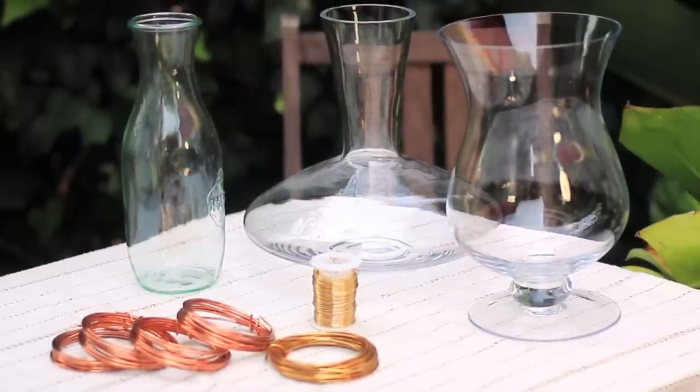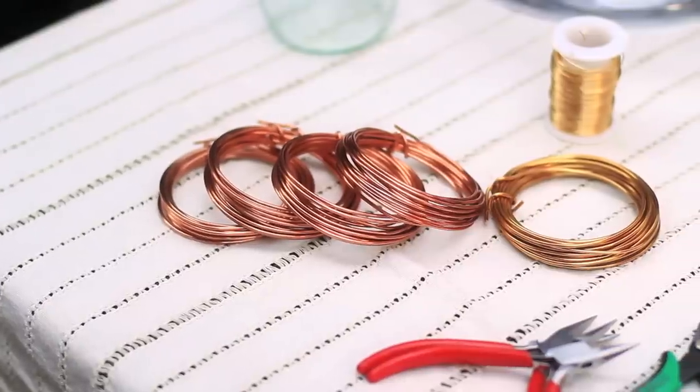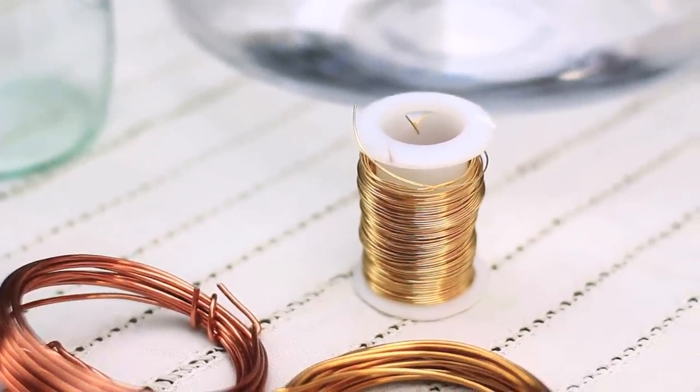I love this idea because wire wrapped stuff just looks Grecian and gorgeous. You want to get this kind of wire — they call it floral wire, or it's just aluminum wire at the craft store. Even though it's nice and thick, it's still nice and bendable, which will really help you out when you're wire wrapping it around your vases.